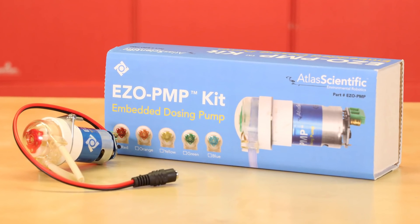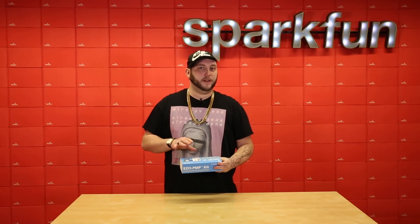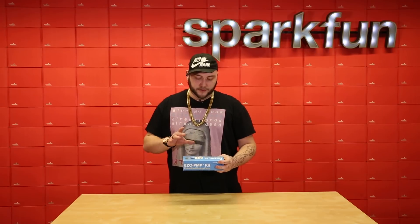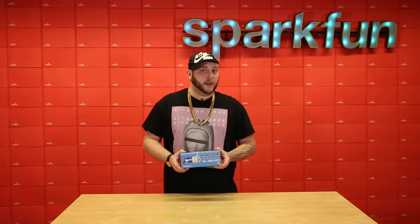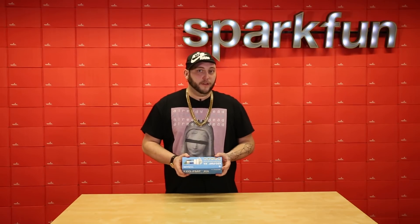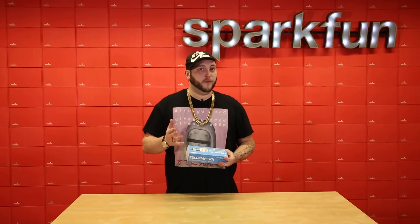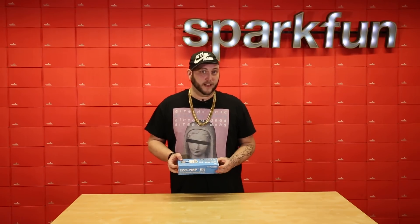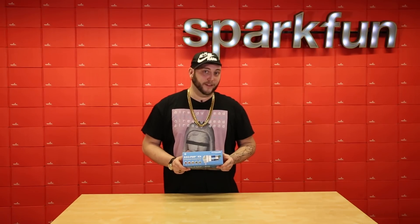Small dosing pumps are dirt cheap on the internet, admittedly, but Atlas Scientific has put a lot of work into making sure that both the control board and the calibration process for this pump are repeatable and reliable. I don't think you can do better than this at this price range. So if your project needs accurate dosing or titration, definitely look into the EZO PMP kit from Atlas Scientific.